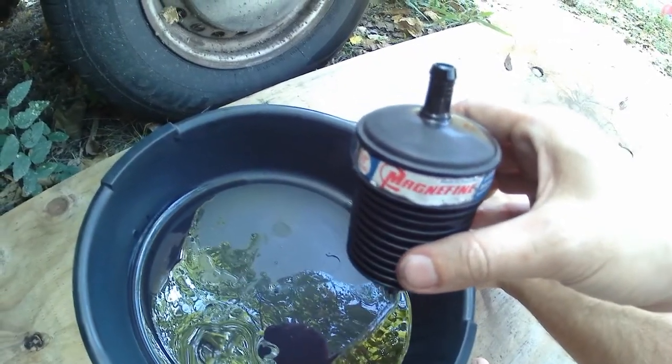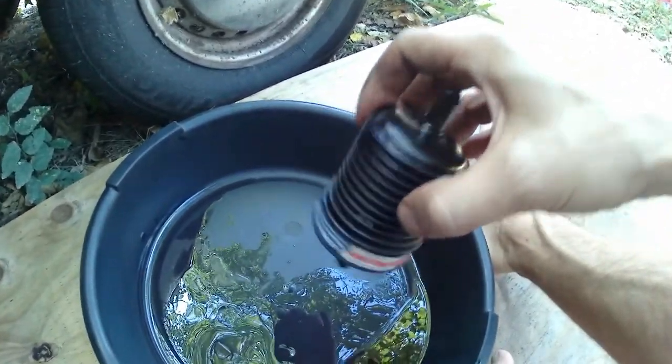I'm pouring the fluid out of both ends of this thing and I'm already seeing - you can see it - some serious brass-looking flakes.